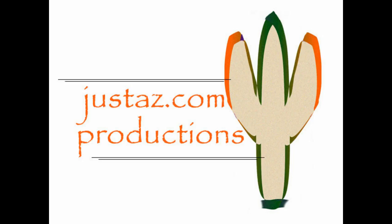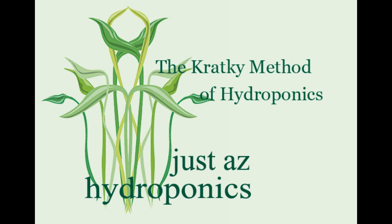JustAZ.com Productions with JustAZ Hydroponics presents the Kratky Method of Hydroponics. Today we're going to start an experiment in the Kratky Method of Hydroponics.